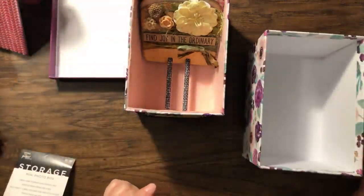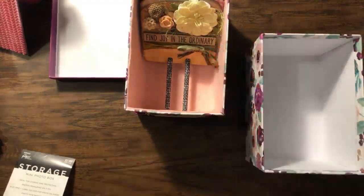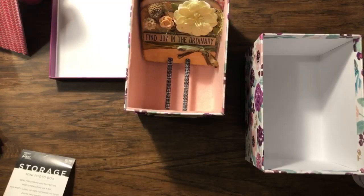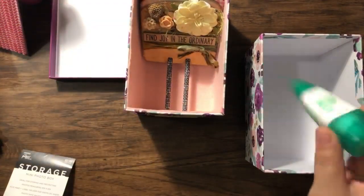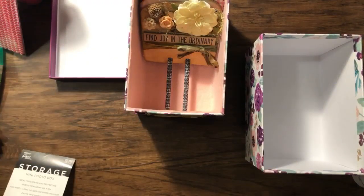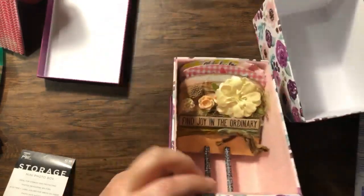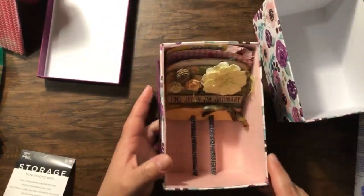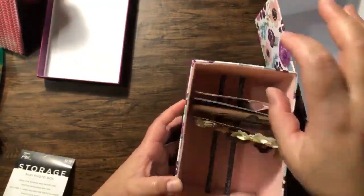You guys can use any wet glue you have. I'm using the fabric tack. But, you can also use the Tombow glue — not this one, the clear one that they have. Since this one is here next to me, I'm going to use this one. Look at how cute — I just covered the inside because I didn't want to see all that white inside. I think it's nice and really economical to make it.